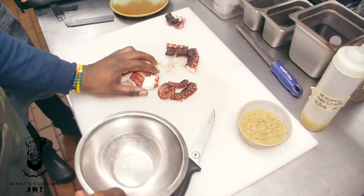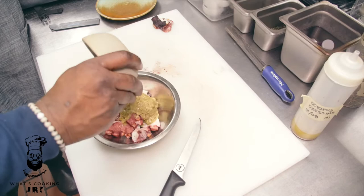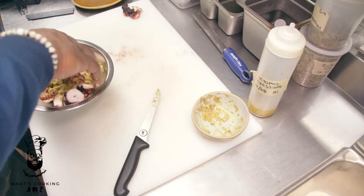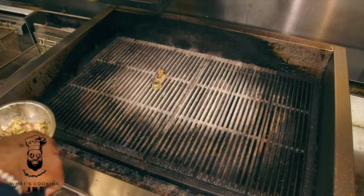Grab those pieces and throw them in. Take some of your marinade — what's in this marinade? That is capers, mustard, olive oil, garlic, red wine vinegar, and pepper. Give it a toss and put it on the grill — you can put each piece onto the grill.